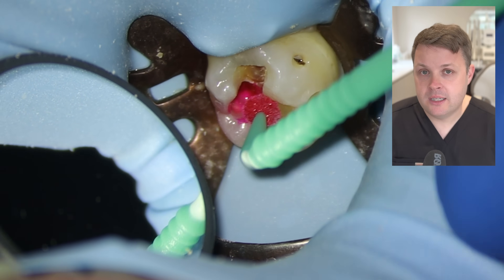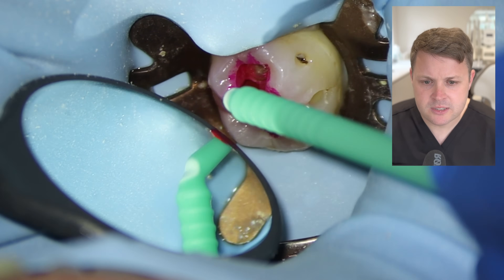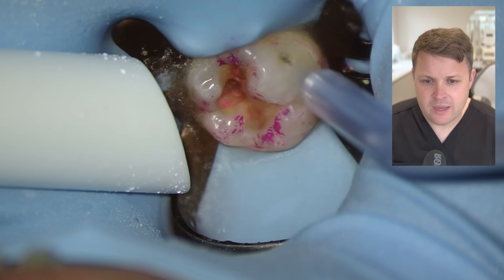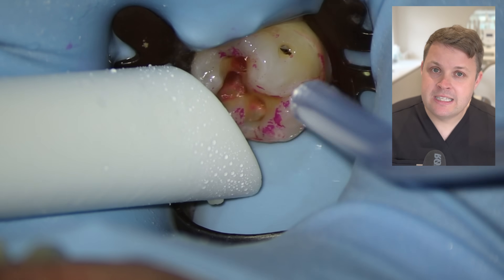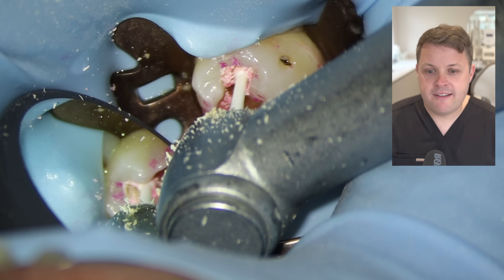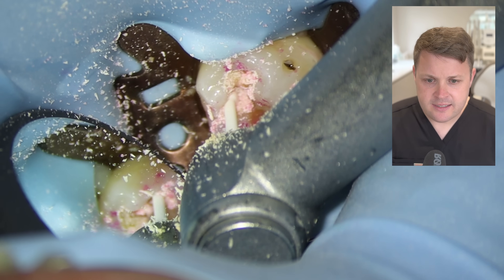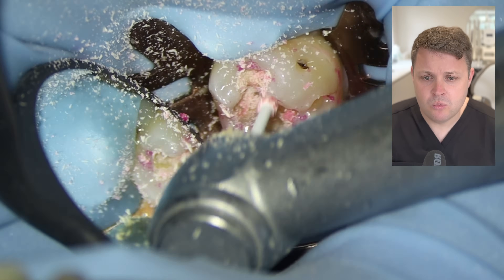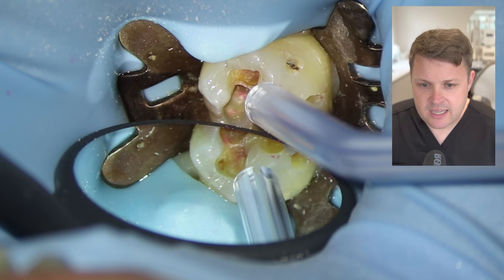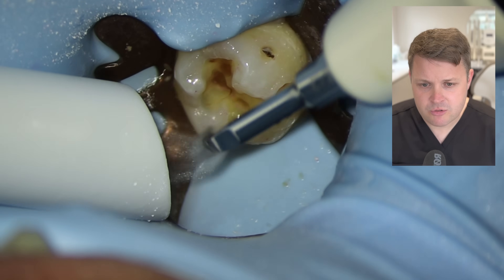Now I'm going to use caries detection dye. I've started using it more frequently, and I'd like people's opinions on it — I think it's pretty good, but what I've noticed is it does get all over the place. When we wash it away, we can see the caries detection dye is stained at the occlusal surface, which needs to be removed. I'm using an ultrasonic tip to clean it up, then using the ceramic burrs to very judiciously remove any remaining decay.